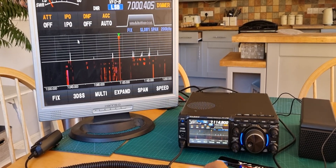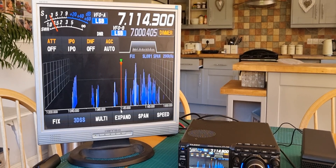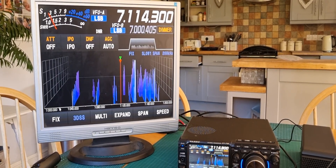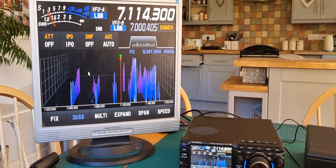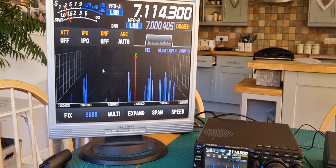Everything on the slow 3D is working — all the controls. Now I wonder if I can do the actual function. I don't think I can do the function from the mouse — I think I have to push the function button on the radio. Fair enough.